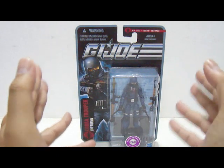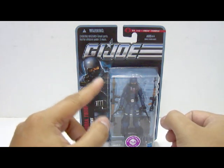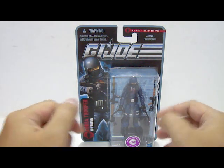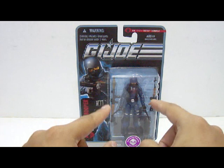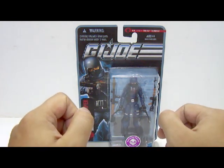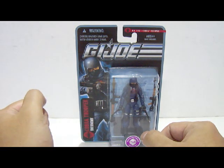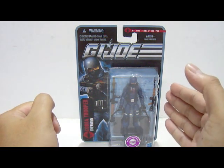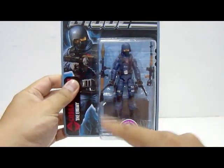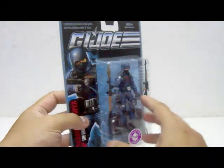Now let's take a look at the front part of the packaging itself. On one corner here we got a nice little realistic artwork of the Cobra Trooper arming himself with the Dragunov Sniper Rifle, very nice. Inside the plastic bubble we got the figure, and each hand of the figure is wielding a pistol armed with a silencer. Next to the figure we have the RPG Anti-Tank Rocket, the Dragunov Sniper Rifle, and below the figure is the barbed wire. Behind the figure is the base stand, and underneath the base stand there is a small catalogue featuring Wave 1 and Wave 2 figures.